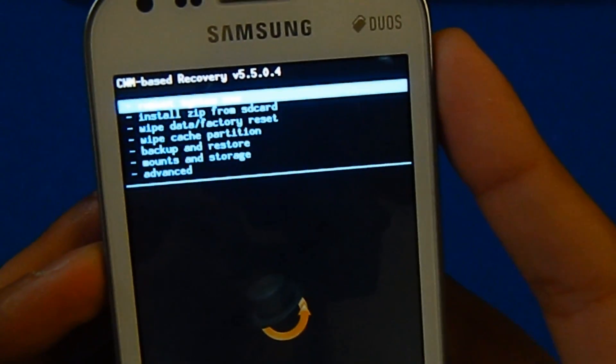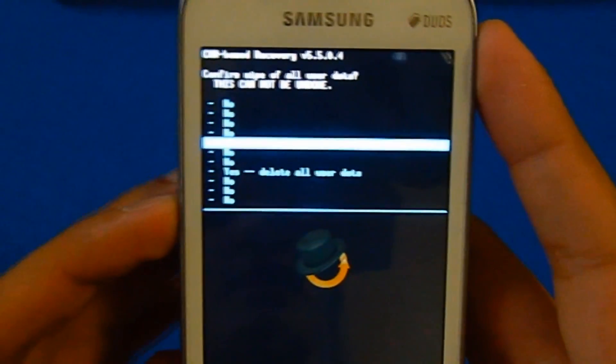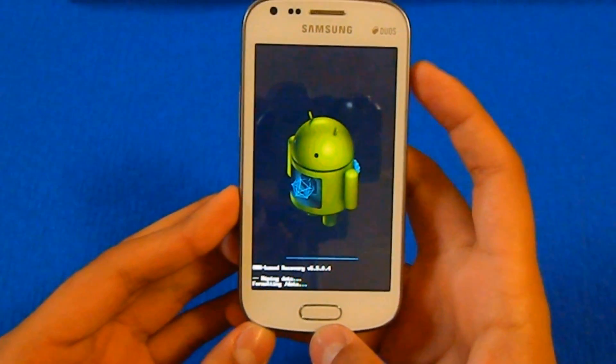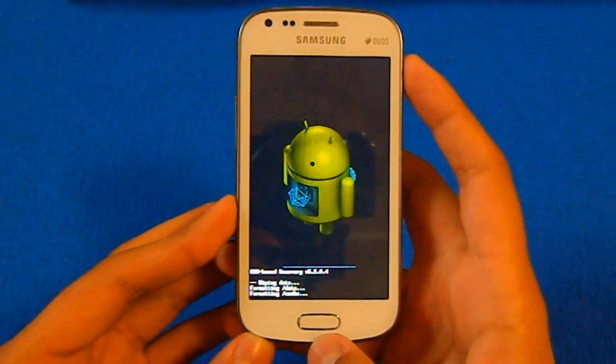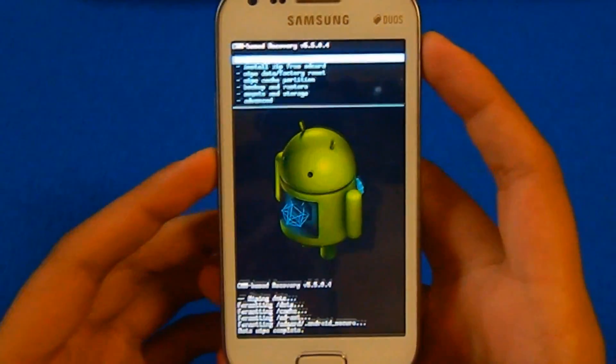You need to go to wipe data factory reset and select through your home button. Just delete all user data. As you can see, it is done.